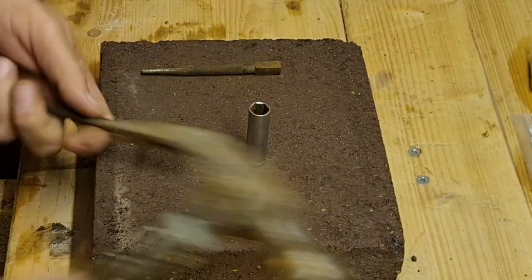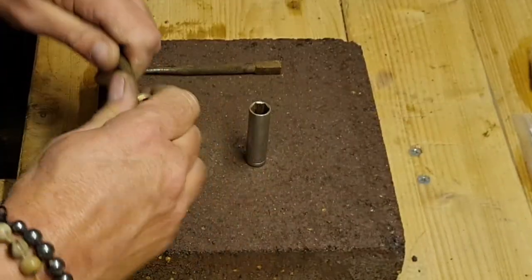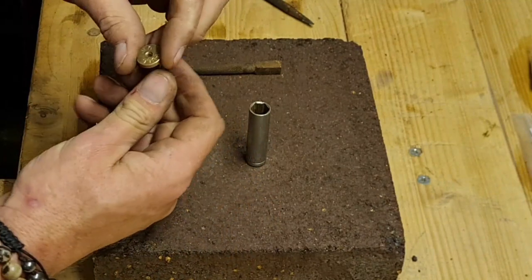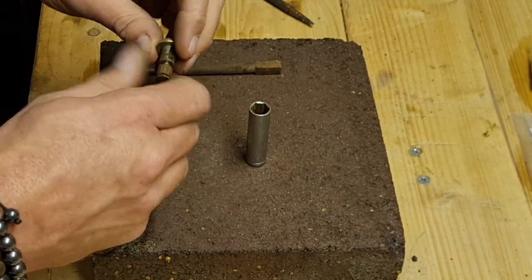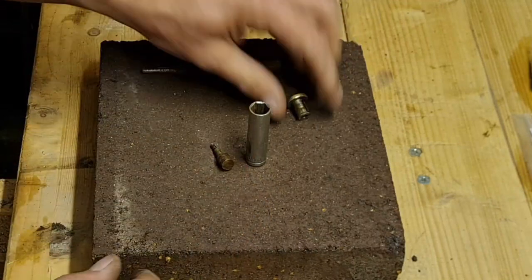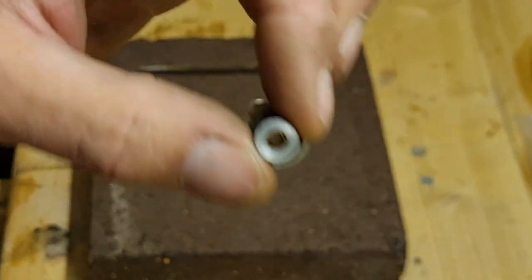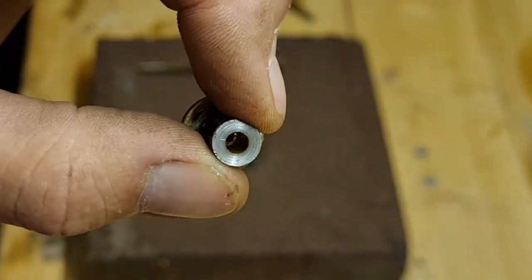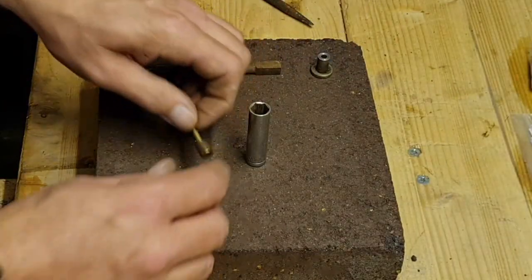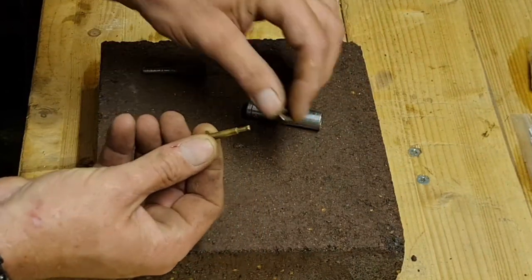Well, isn't that a corker! There you go - she's apart. Look, we've got our little brass bit and we can see all the way through there, so we haven't broken anything off in there. And our little cork slides off.